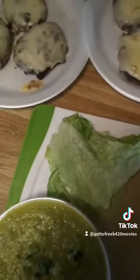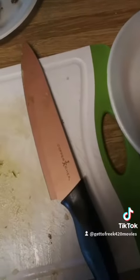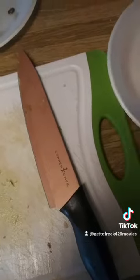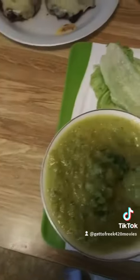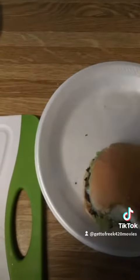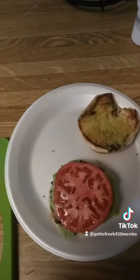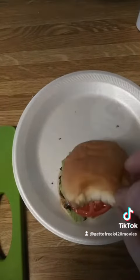Time to assemble our patty. We got the bottom bun, lettuce, our cheeseburger, a nice dollop of our homemade salsa on top — maybe a little bit more — then our top bun. Almost forgot our nice juicy tomato, and then the top bun.